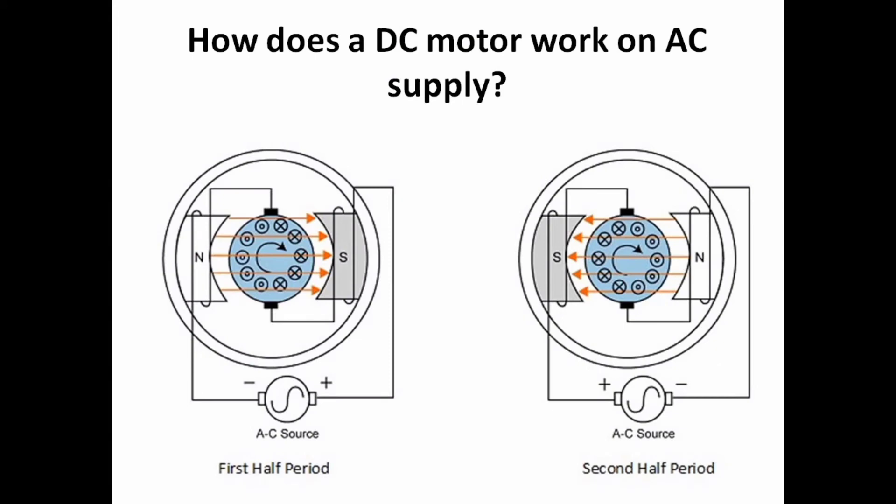If you use AC supply instead of DC supply, the supply will change phase. With DC there is no phase change. The flux direction is different from the direction of the rotor, and the rotor keeps rotating.